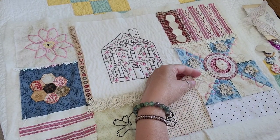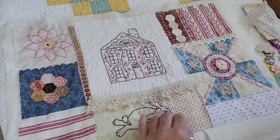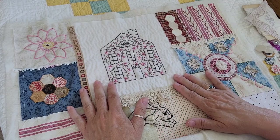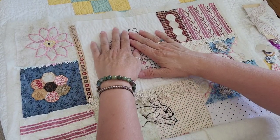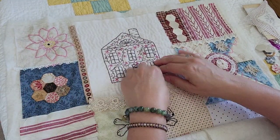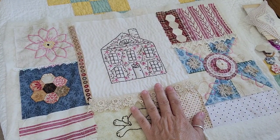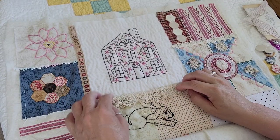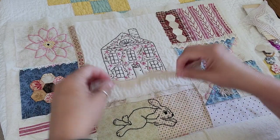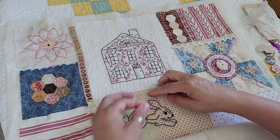I'm thinking about putting this together in a kit. I don't know that I would be able to get all the embellishments in a kit, but I should be able to do at least all the pieces of fabric and give you the embroidery designs in the kit. As for threads and embellishments, I can probably do some of the embellishments but not all of them — you'd probably have to add those yourself. So tell me if you would be interested in that.